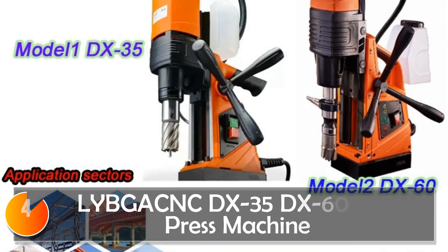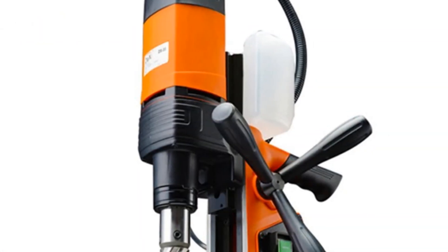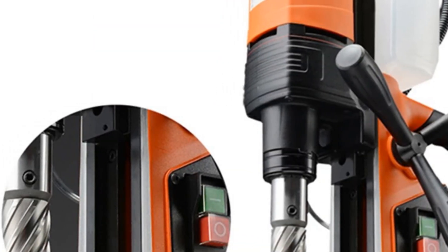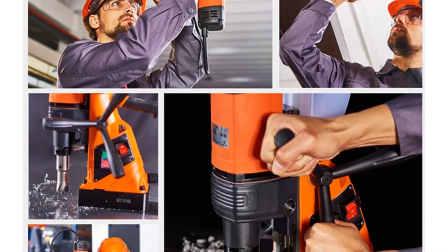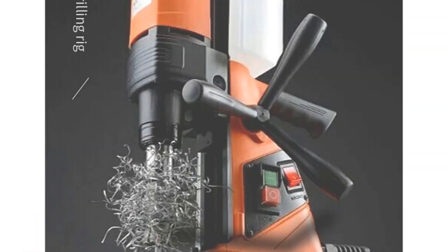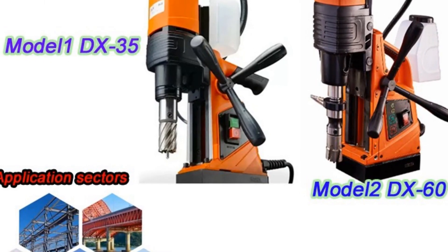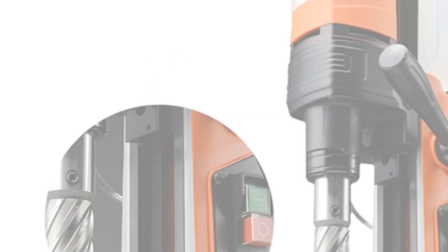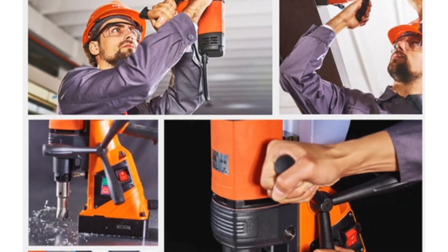At number 4, the Leibgank DDX35/DX60 Drill Press Machine. The Leibgank Magnetic Core Drilling Machine, available in models DX35 and DX60, is a versatile electric bench drilling rig suitable for commercial manufacturing. With a brushless motor, 1,100W or 1,500W power options, and the ability to handle annular cutters, it's designed for efficiency. The magnetic core drill machine boasts features like a double dovetail guide rail for improved wear resistance and a stable base with 12,000N suction power.